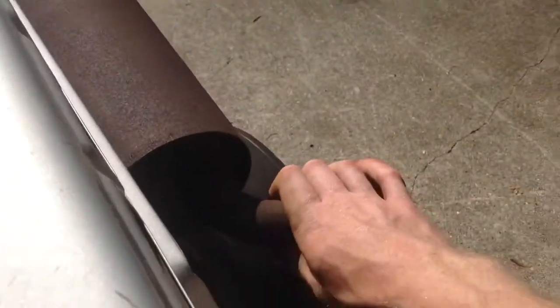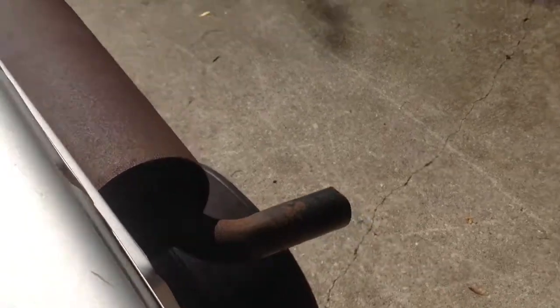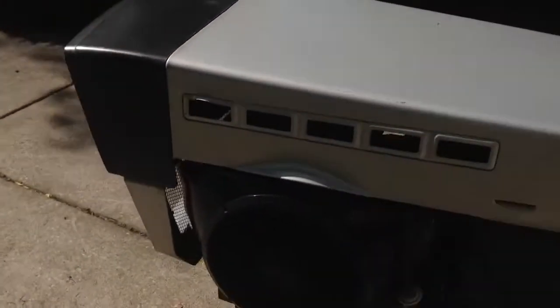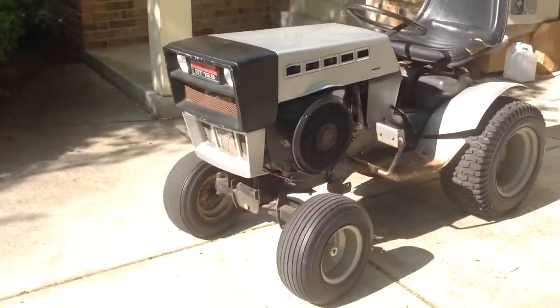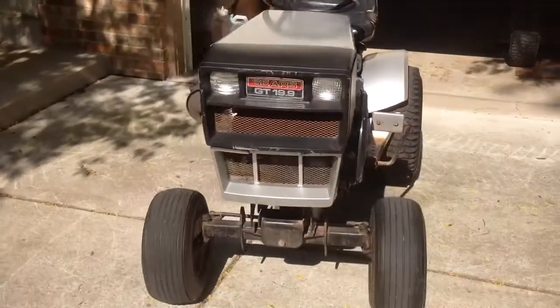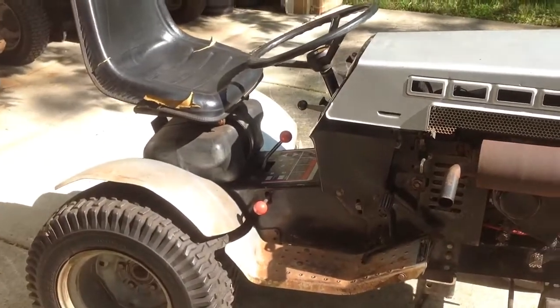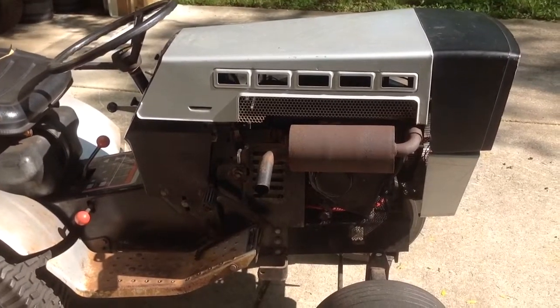So let's do a start — not a cold start, but the engine has not been run today. It definitely feels warm because it's 90 degrees out, but the engine is cold. And that's how well that thing runs — that's why I love it. Well, time to take this thing home and do a muffler swap. That's the last time we'll hear this exhaust.